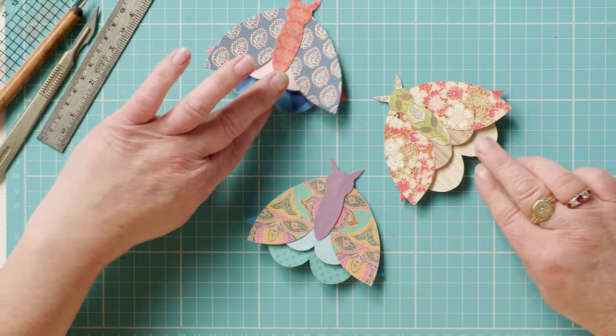Hi, welcome to the Craft Channel. My name's Corinne Bradd and today I've got a cute project for you that's really very simple but looks really effective — these little moth bookmarks.